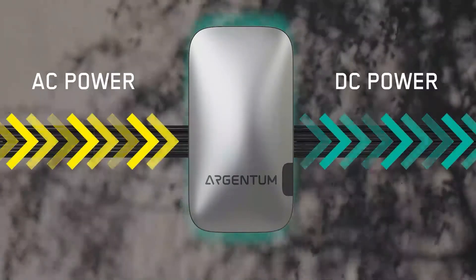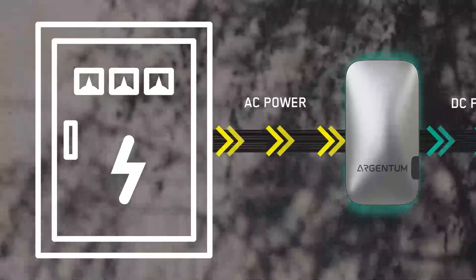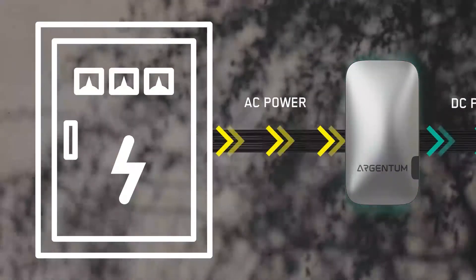One solution that eliminates the energy wasted by AC to DC converters in a large building is to have one highly efficient centralized AC to DC conversion and to distribute DC power throughout a building or home so that DC-powered devices are getting the DC power they need up front. This way they don't have to make any individual AC to DC conversions, and this solution is implemented by connecting an AC to DC converter to your electrical panel to convert power directly at the source.